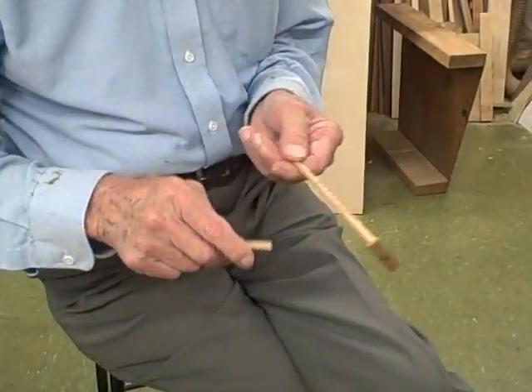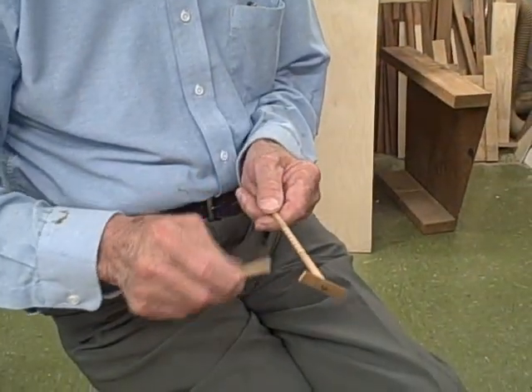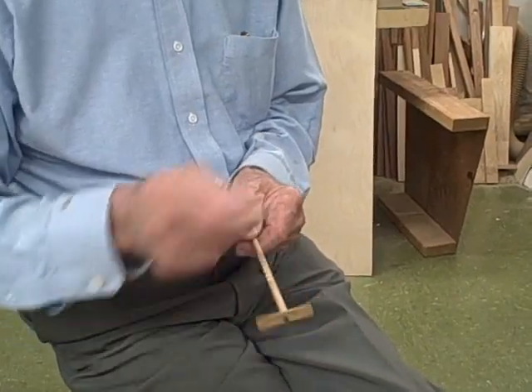This is called a hooey stick — it's just a little propeller at the end of a stick that is notched. In the olden days they called it a gee-haw whimmy diddle. 'Gee-haw' for making your horse go left or right, so we can make the propeller go one way or the other by just rubbing the notches.